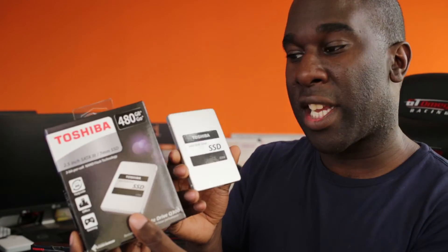All SSDs that I know of — this is a 6 gigabit SATA connector, which can be connected to a SATA 6 port. It's also backwards compatible with SATA 3 and SATA 1.5. So if you've got an old computer and you want to gain from the read and write speeds, you're not going to get 550 megabytes per second, but you're going to be a lot faster than a mechanical hard drive.